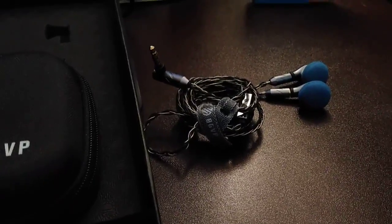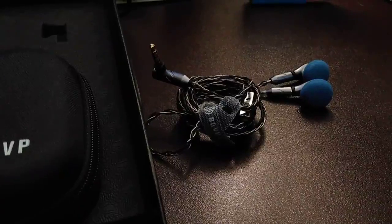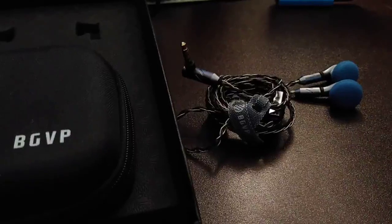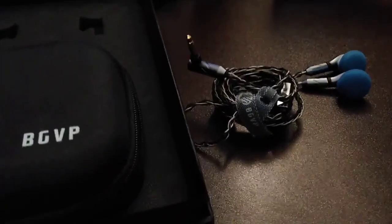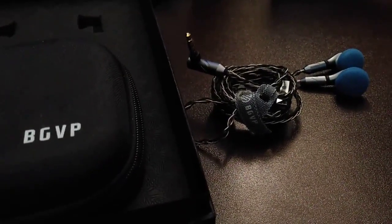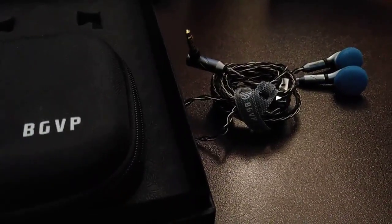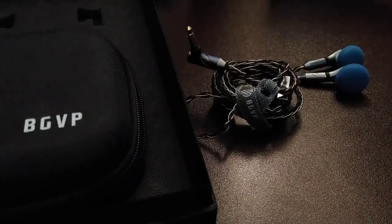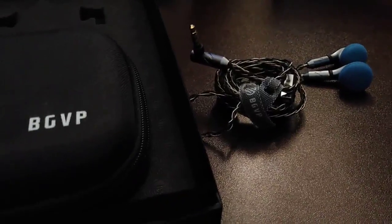These are smaller, so they fit in my ears a lot better and I was able to use them for a longer period of time. Fit-wise, these are probably my favorite pair. Sound-wise that would still be the Moondrops, but these still sound excellent. They're a mid-centered, vocals-focused earbud. The bass has some punch to it, but it's definitely not loud or thumpy.